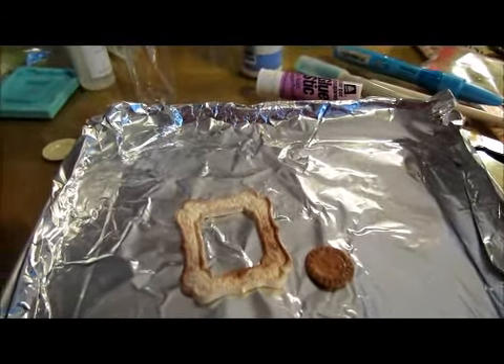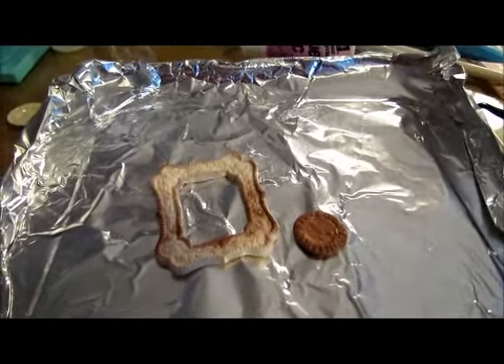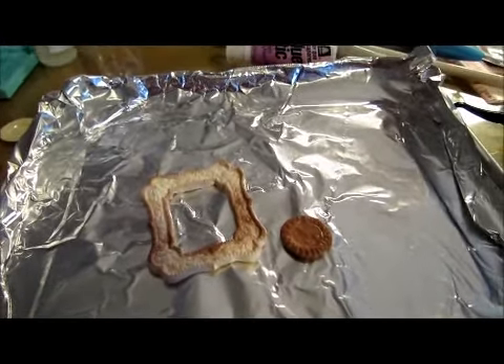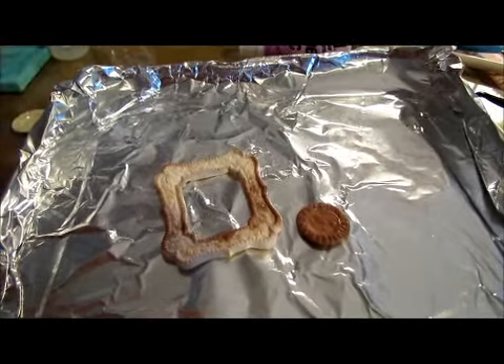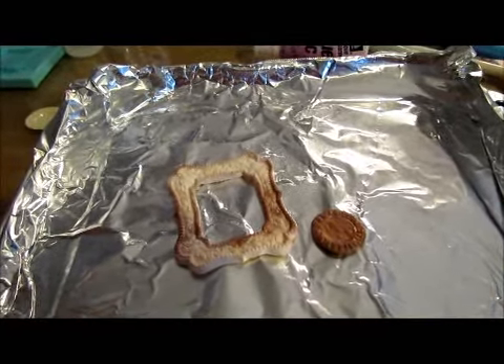I want to start trying to play around with polymer clay. I've had this clay for a very long time. I've made one thing with it, maybe years and years ago, and that worked out good.